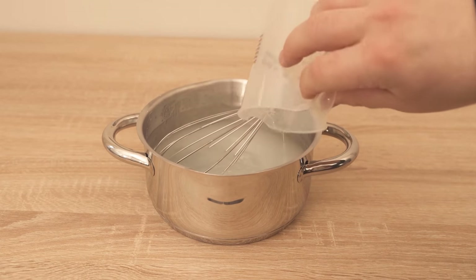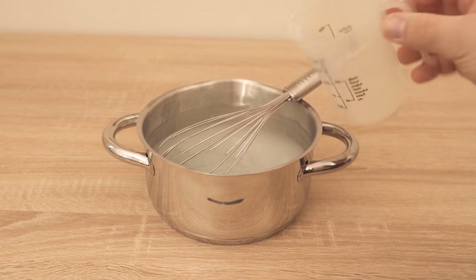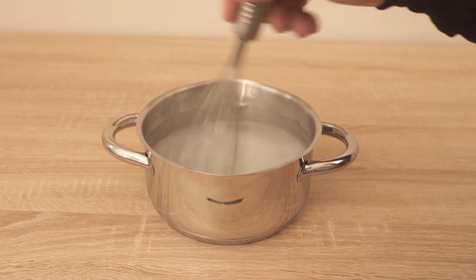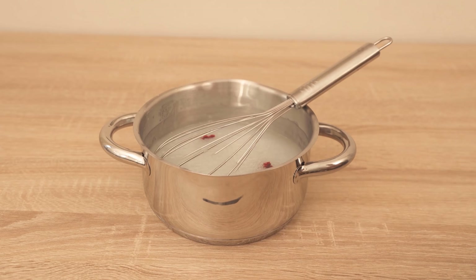To make it easier to see in the video, I add a little food coloring, but you don't have to do that. What you could do, however, is add an essential oil of your choice so that the whole thing smells really nice.